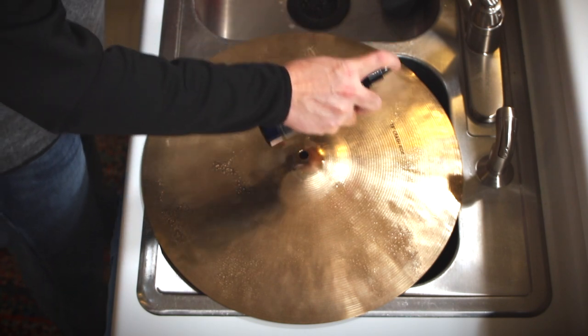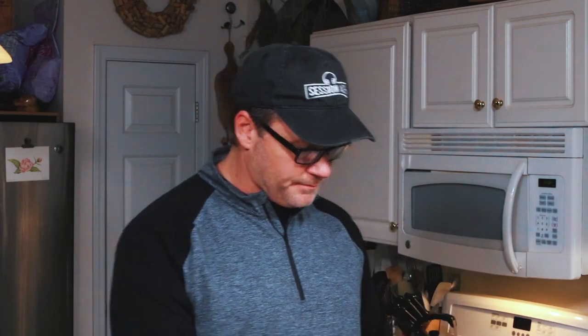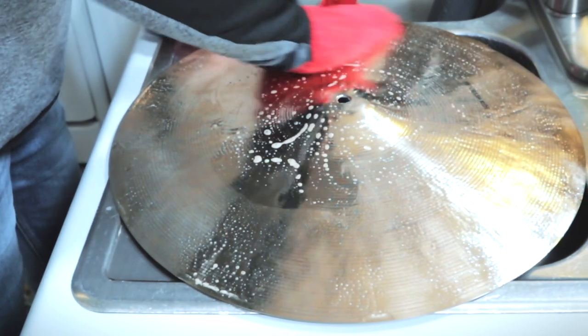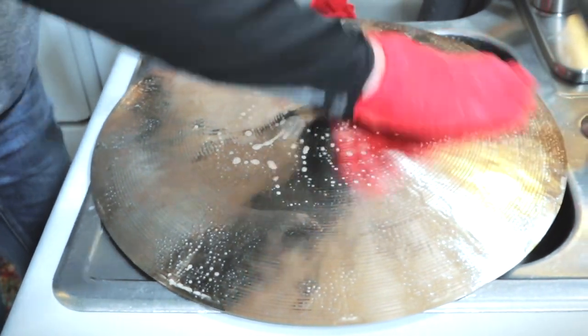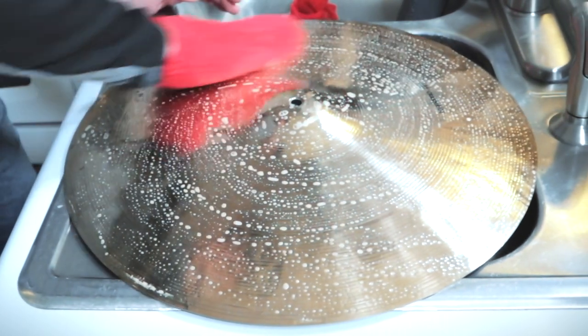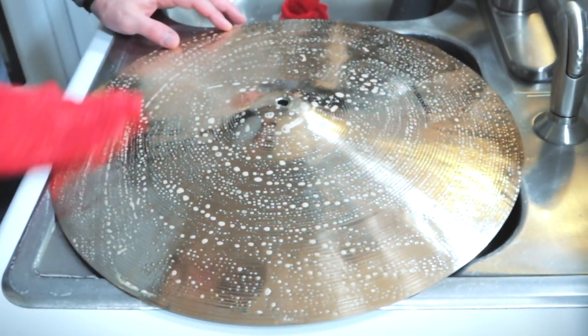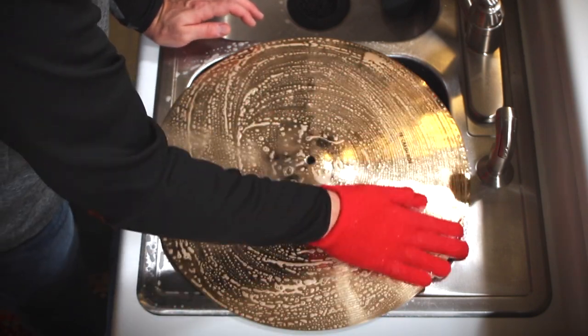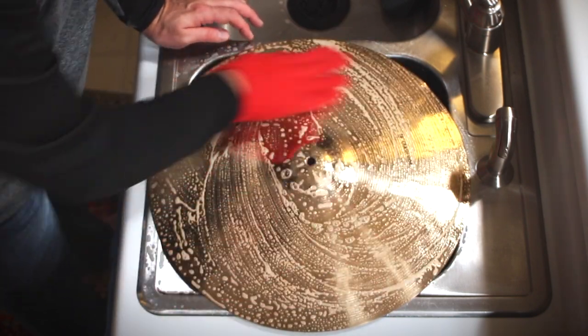I'm just going to spray this cleaner all over. If you're a drummer in a rock band and you're on stages where you want the lights to catch your cymbals and gleam and glimmer and look great, this is the kind of cleaner for you. You can see pretty quickly all of those fingerprints, all that dirt, all the gunk that was on that cymbal — that on stage would make these cymbals look dull — all of that stuff is going away.